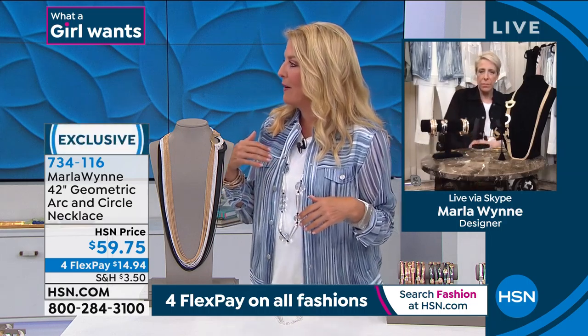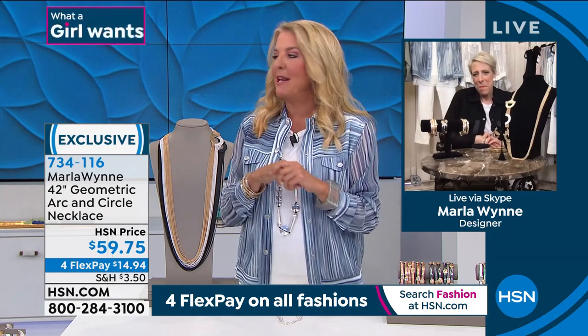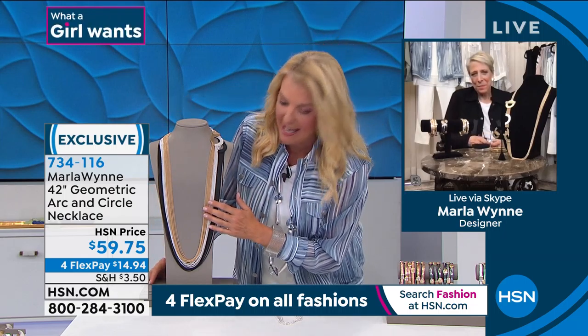I was like, oh my goodness, Kenya, you were wearing it earlier, right? You had this one on earlier, right? So Kenya was wearing this earlier and I immediately was like, okay, that looks so cool on. So we're going to show you the gals in it in just a second.